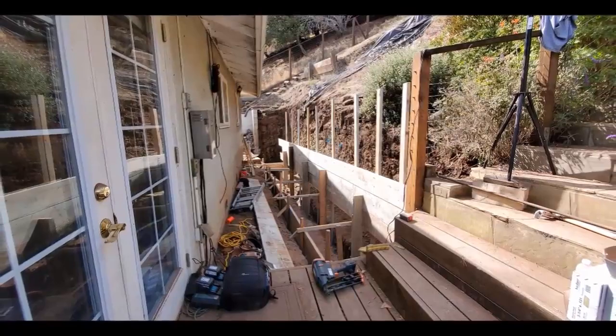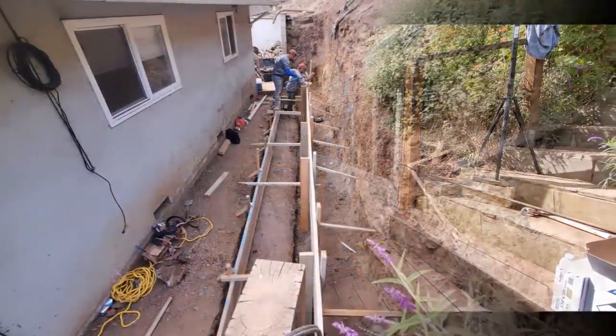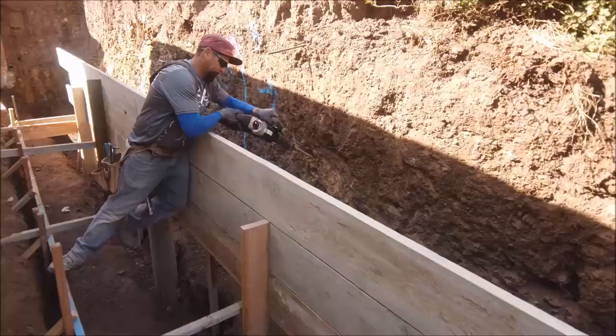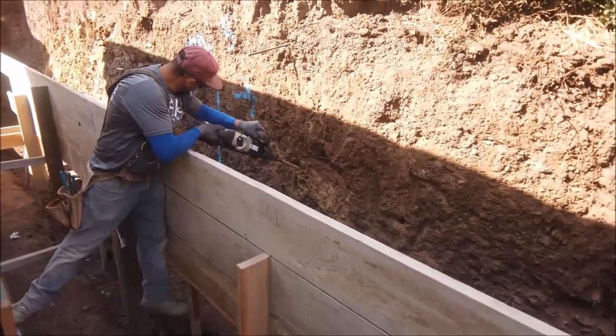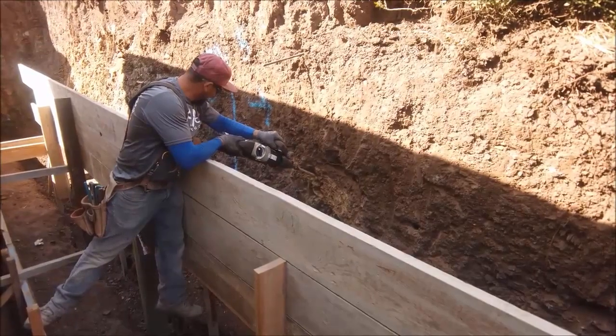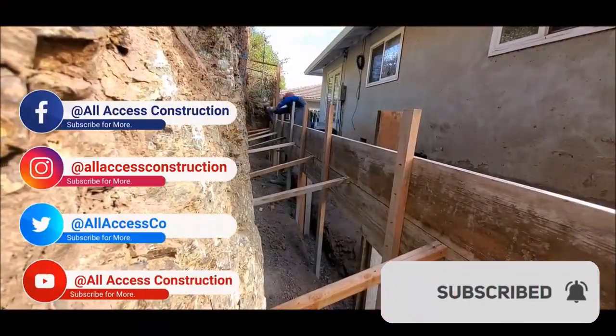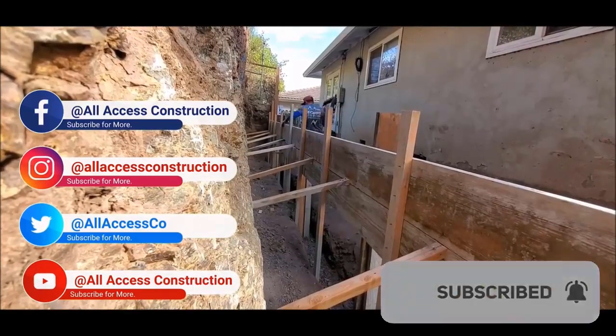Now it's time for us to frame the back of the wall. Here you can see our main stakes are approximately five feet on center. With the rock being so hard, we have to pre-drill some holes using our Makita rotary hammer to hammer our stakes and kickers in. This process can be time-consuming, but we make up that time by using a duplex nailer as opposed to a hammer.